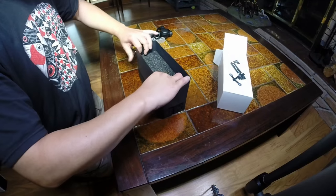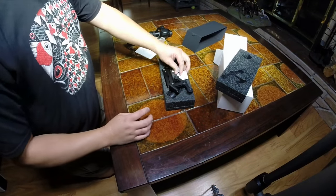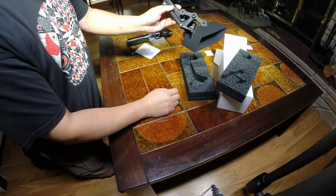Inside the box, we've got another box with these foam inserts. There it is — the Z-Axis.